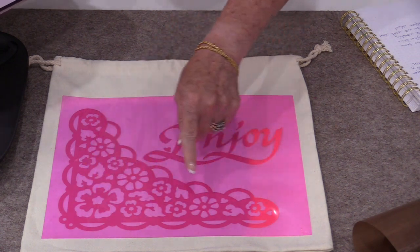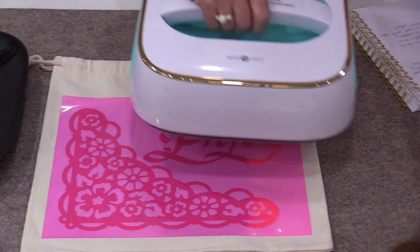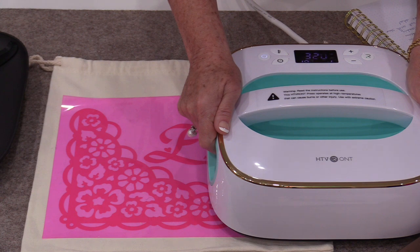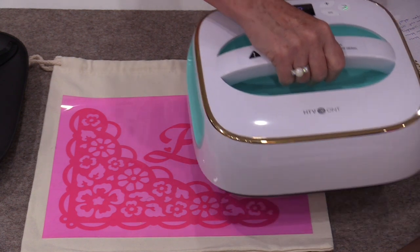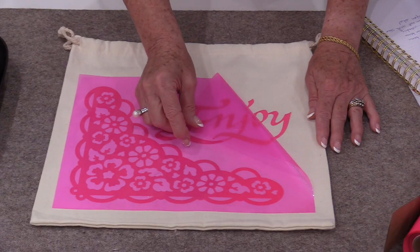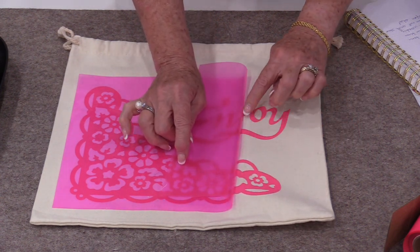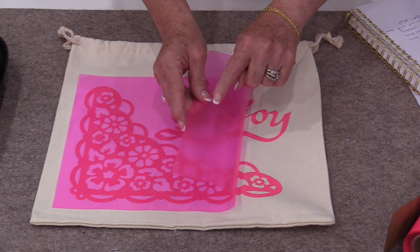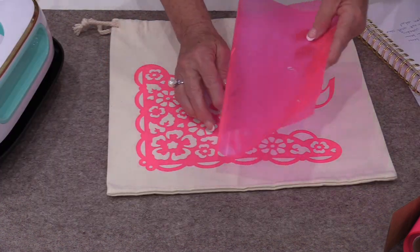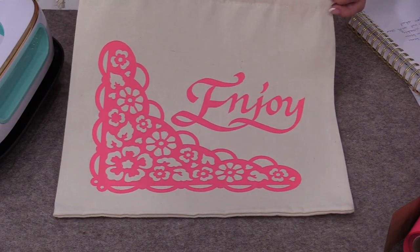Once that timer goes off it's done and we get to lift. You can see the difference in that color. I do want to finish that so I'm going to repeat the same thing. The fabric you're going to use will determine how long we press down and how much pressure we need. Then we can start to peel off that plastic — it's going to peel off easily and we should not have any of that vinyl sticking to the plastic. I take my time and slowly peel that off. That's all there is to putting on a heat transfer.